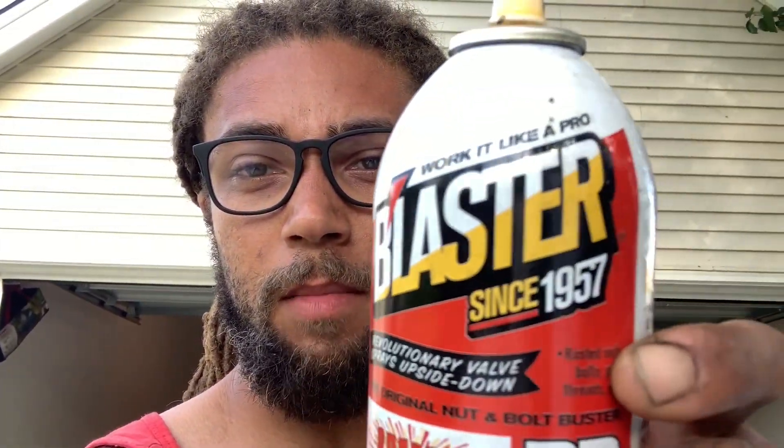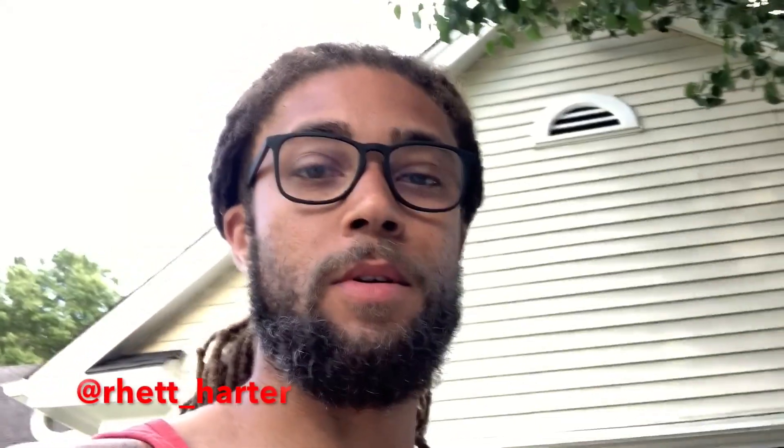Here's another quick tip: use PB Blaster. Just use it — every five minutes for about 30 minutes. It just makes everything easier. I was able to get two of the big bolts off but two of them wouldn't budge. I had to call in a little bit of help — shout out to my boy Rhett, lives right around the corner, he's a member of the Low Country Wranglers. He brought me over an impact driver, so hopefully that'll knock these last two bolts out.